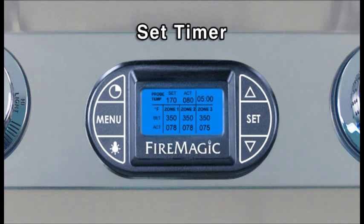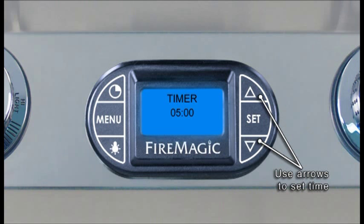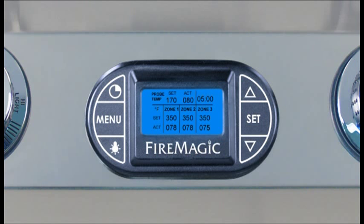To set the timer, turn the thermometer on and press the Timer button. Press the up or down arrow to set the desired amount of time, then press Set. The display will return to the default screen showing time remaining. The alarm will sound when the time reaches zero; press any button to silence.